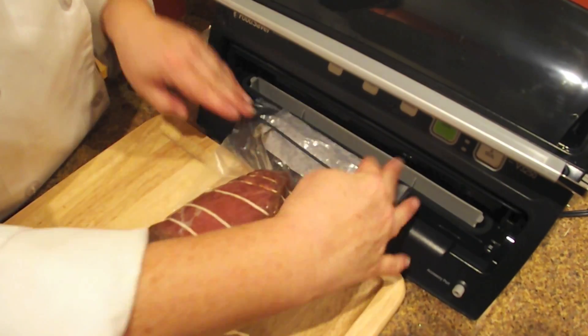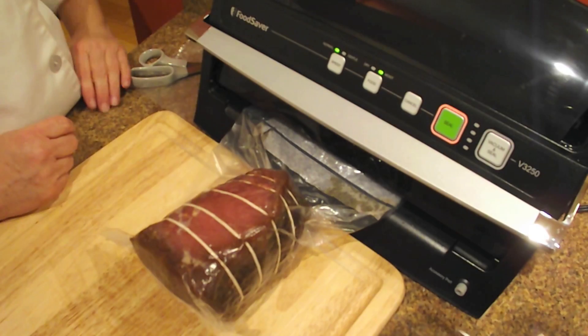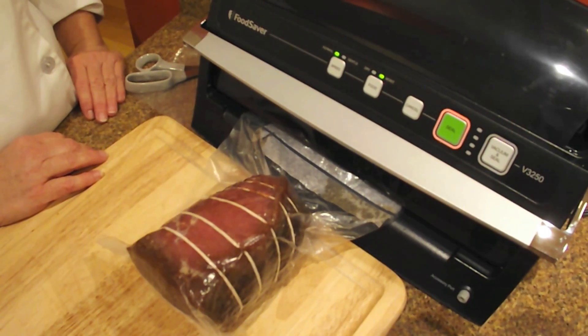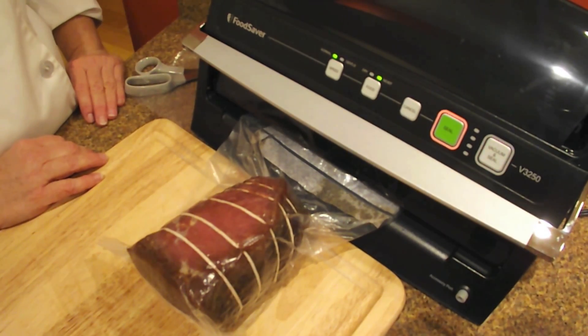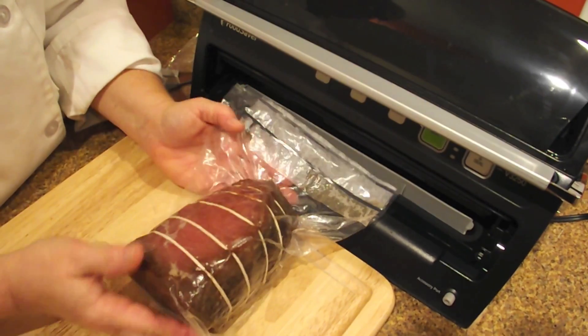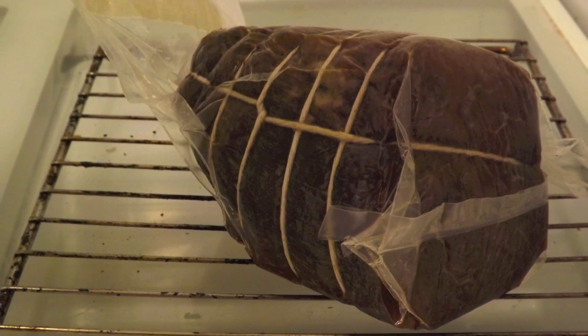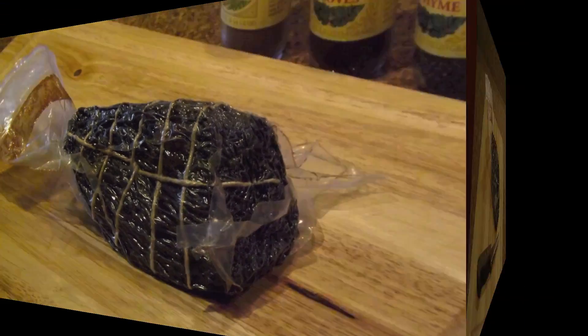Using this Food Saver 3250, we pressed the moist sealing setting and then vacuum and seal, helping the sealer pull the air out from inside the bag and pull the material down into good contact with the meat. We like to do a second seal just for safety's sake — and in this case the first seal had actually drawn some moisture into it, so a second seal was a good idea. After the meat is all sealed up nice and clean, we rested it on an open wire rack in the refrigerator, turning it periodically. After a month, this is what came out.